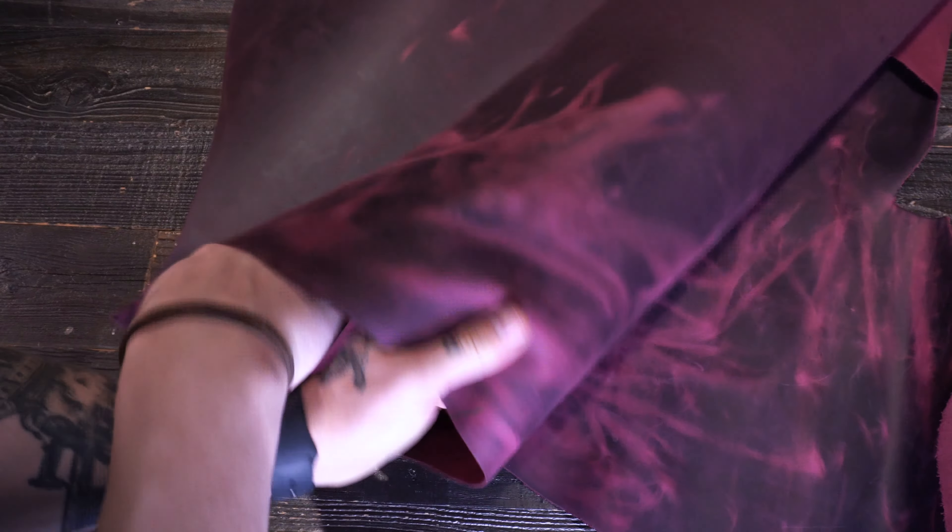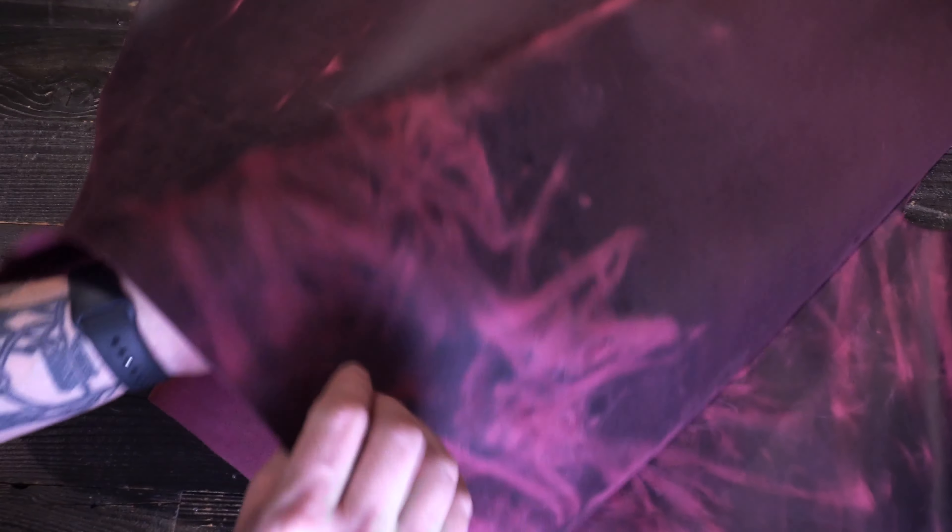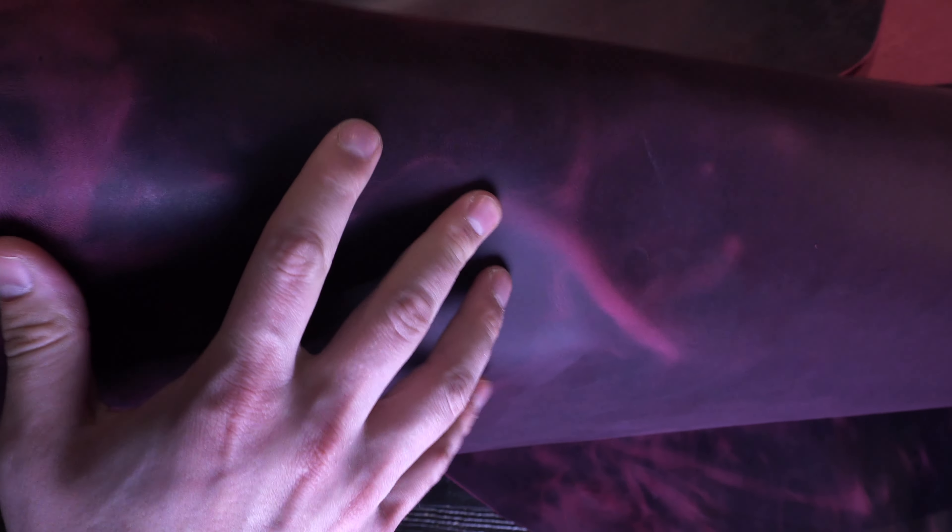Right here is the Hydro Purple by Sapici — just an unreal leather. In terms of pull-up, it's more of a pinky-purple color depending on the lighting you're going to be in or under. As you can see, you have just an immaculate pull-up.